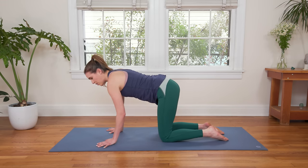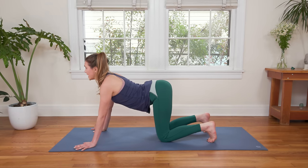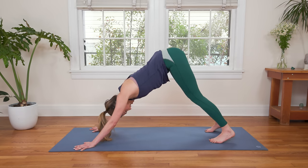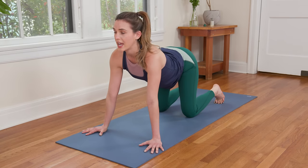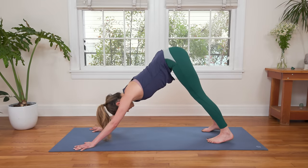Listen carefully. We're going to walk the hands forward, curl the toes under. Inhale to drop the belly here, look forward. Exhale, hug the low ribs in, lift the hips up high, drop the heels — Downward Dog. Back to the knees. Inhale, slow descend of the knees down, drop the belly, upper arm bones rotate out so your elbow creases are shining forward. And then exhale, navel draws to the spine and we send it up — Downward Dog. Keep it going.